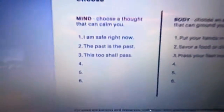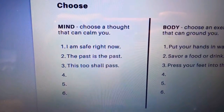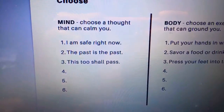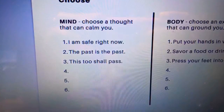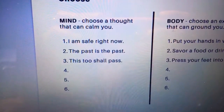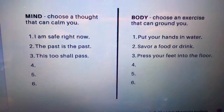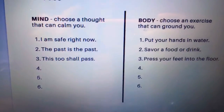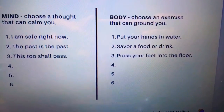The next step is simply to say some positive affirmations. Here are some simple examples — you can choose a thought that can calm you. You can say to yourself, 'I am safe right now,' or 'The past is in the past,' or 'This too shall pass.' Another helpful thing is to create some of your own ideas and list them, keeping them on an index card or post-it note in your wallet or on your bathroom mirror.